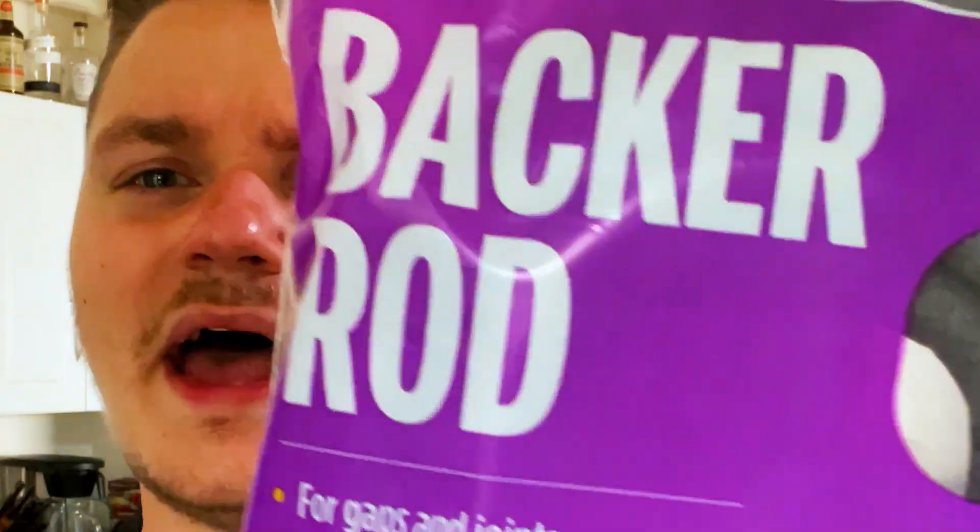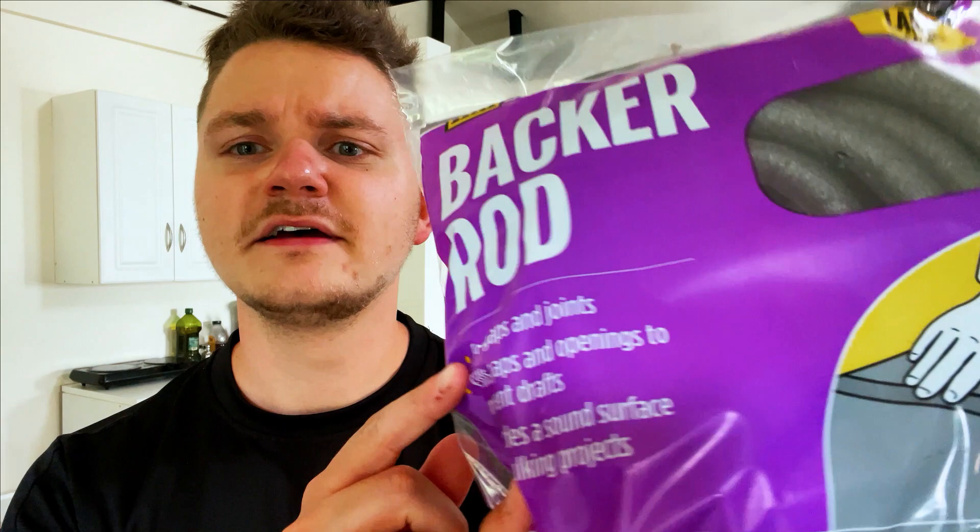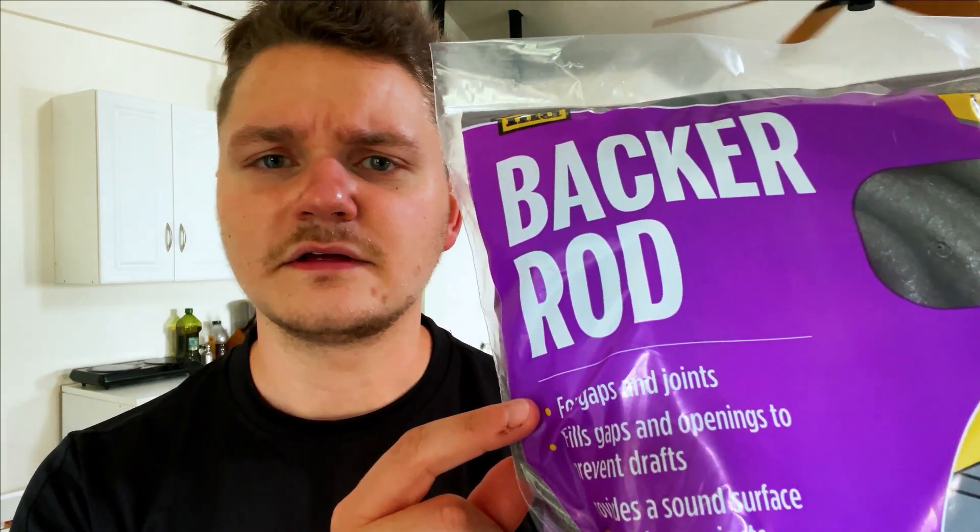Here we go. It's going to be the most expensive part on the Miata. We've got backer rod, which is basically meant for gaps and joints.